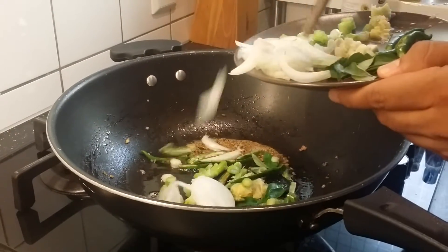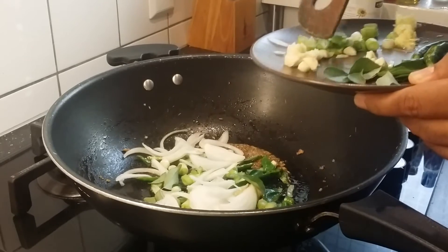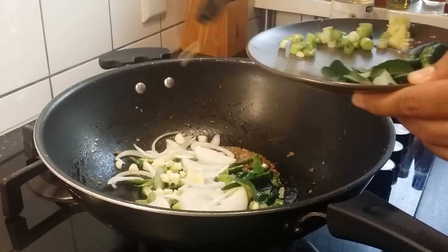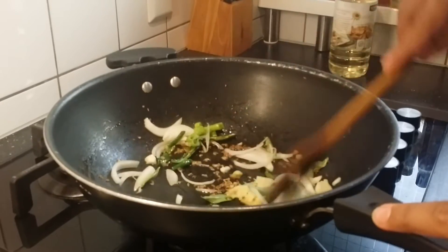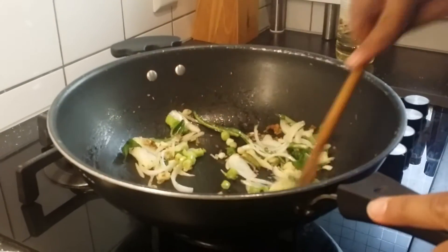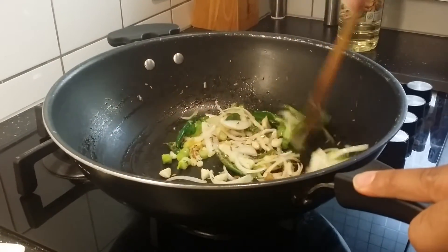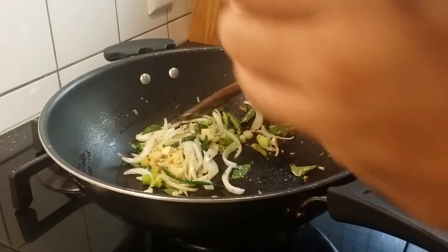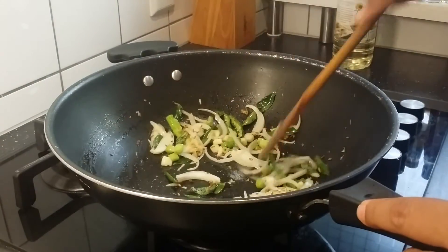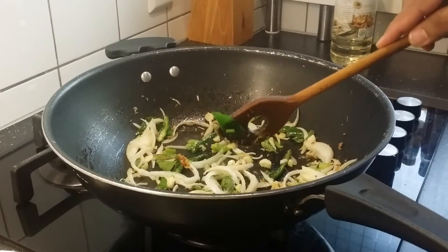Adding the onions and chopped garlic as well. It's sautéing nicely and nice aromas are coming out. I'm adding a little bit of salt. We are going to sauté this for about two minutes.